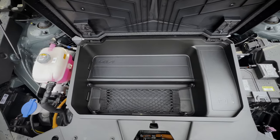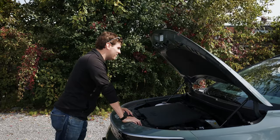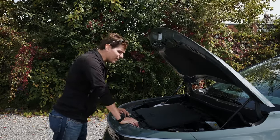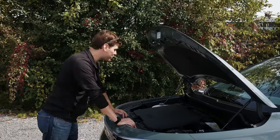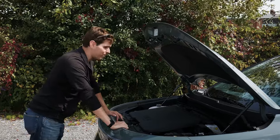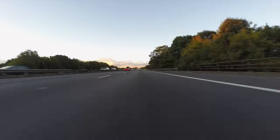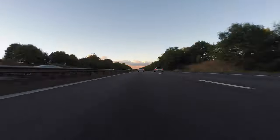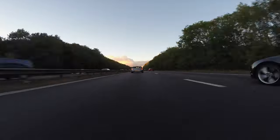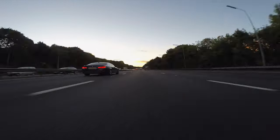Inside the Niro you're going to find a 64.8 kilowatt-hour battery, which translates to 201 horsepower and 188 pound-feet of torque — pretty respectable. The EV6 will kick that up a notch but you're paying a premium. Looking at overall range, fully charged you're looking at 407 kilometers or 253 miles.